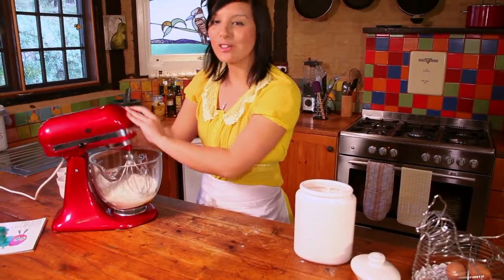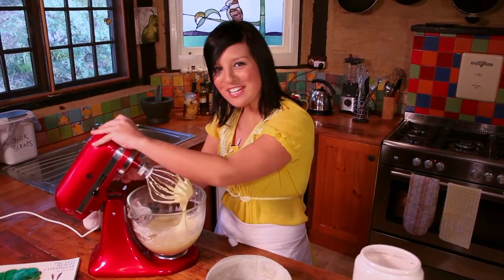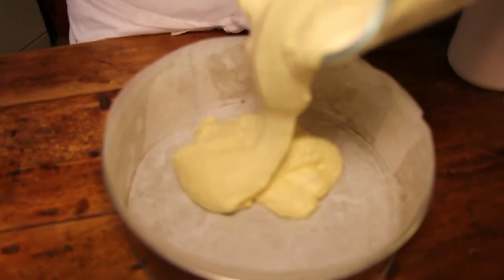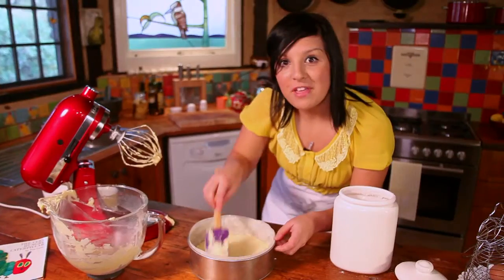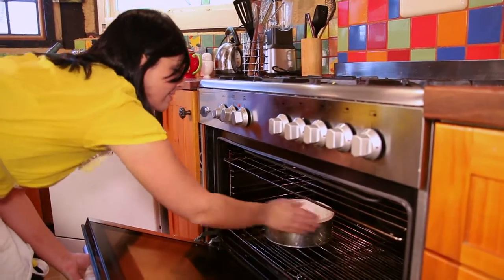Then I'm going to mix this on low until I've achieved a smooth batter. That's looking pretty good. So all I have to do now is pour this into my cake tin, which I've already lined with baking paper. Smooth out the cake so it's nice and even. Bang it a few times. Now this is ready to go into the oven for about 40 minutes at 160 degrees.